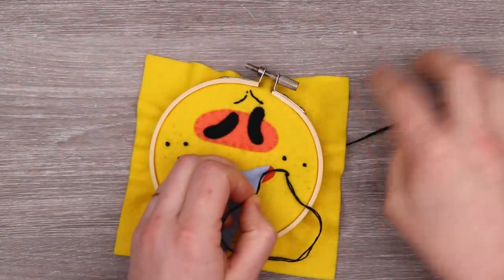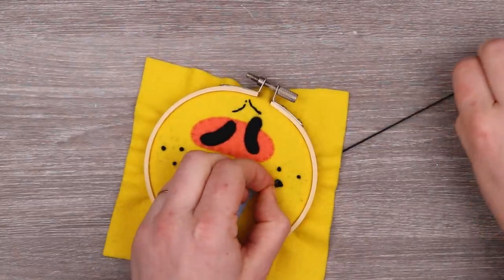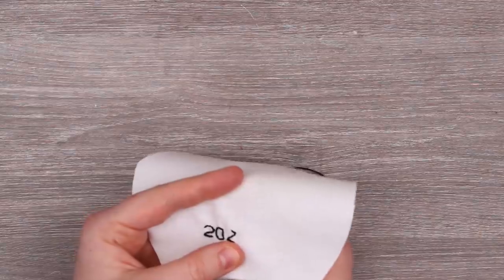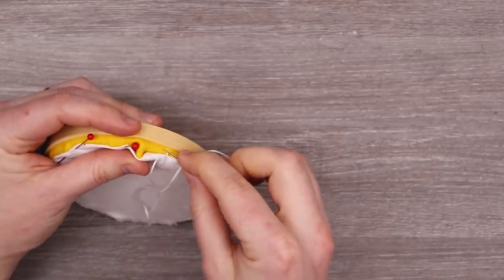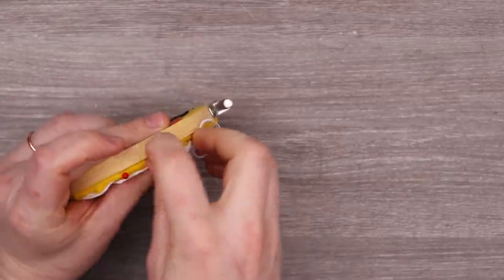I removed all of that stubble I put effort into. You live, you learn, you make mistakes. It's good — going forward I know I don't like it. And there it is: a drooly face.